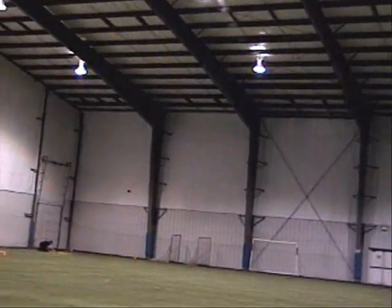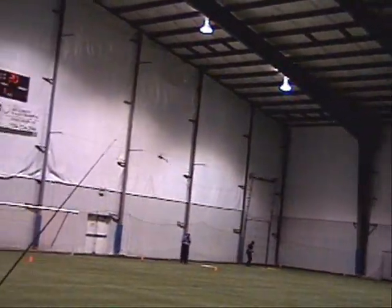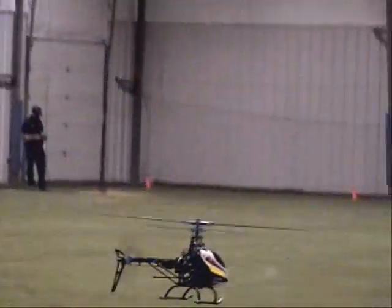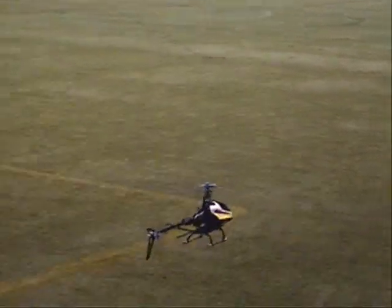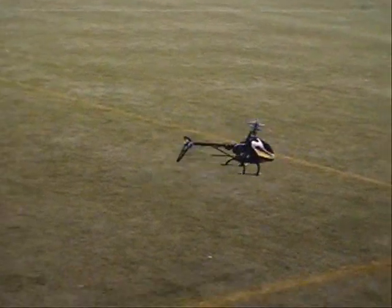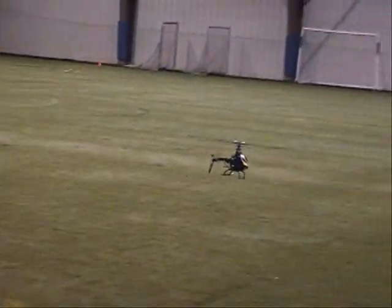I don't know. Why are you flying around the battery? He went diesel. Wow. That thing's big enough.